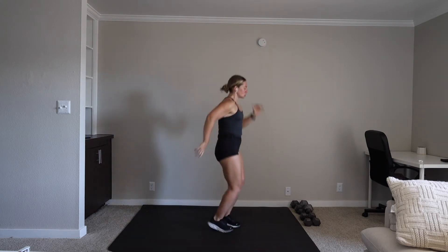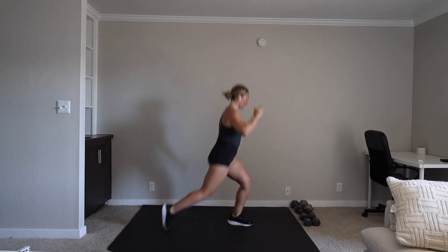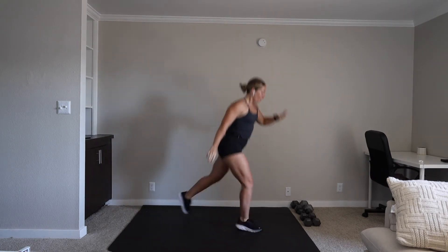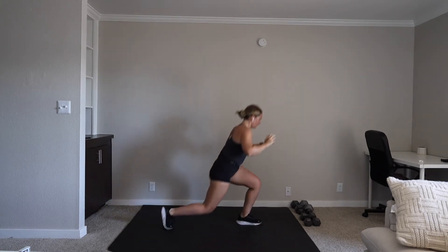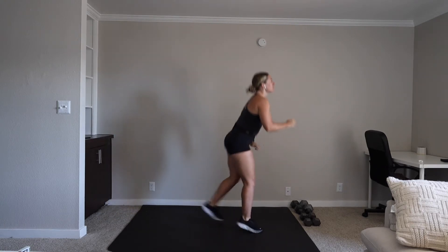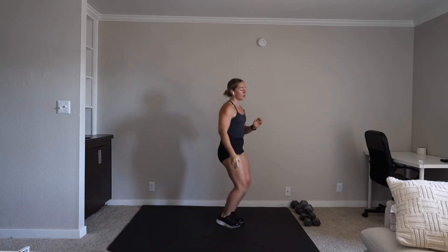Reverse switch jump lunge. We're going in five, three, two, one. Let's go. A lot of legs to start, but I promise upper body movements and a little bit of core is coming. 20 seconds. It freaking burns, guys, but that's what we're here to do. Let's go. Three, two, one. Rest.